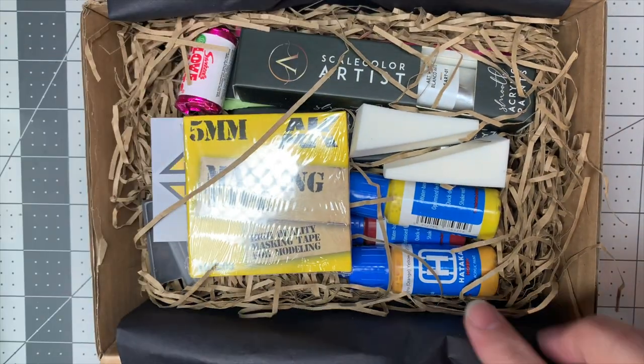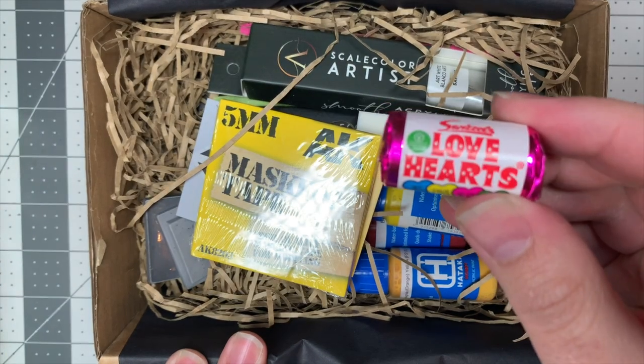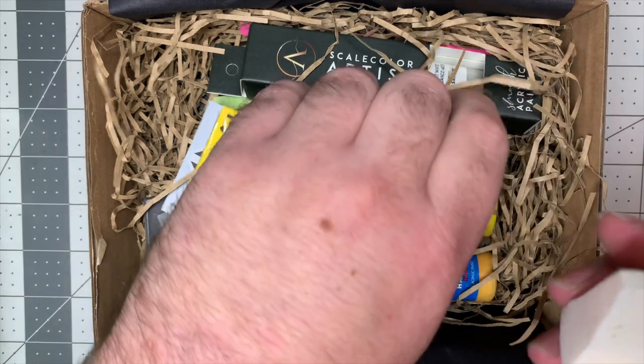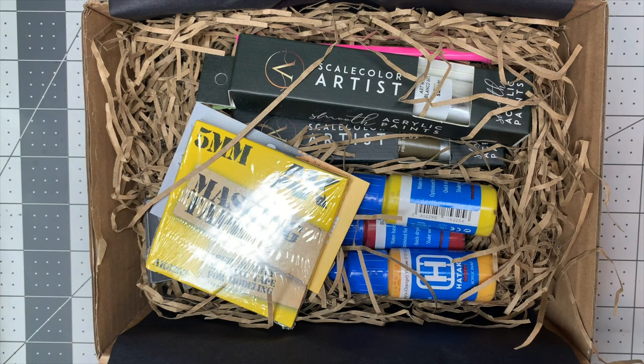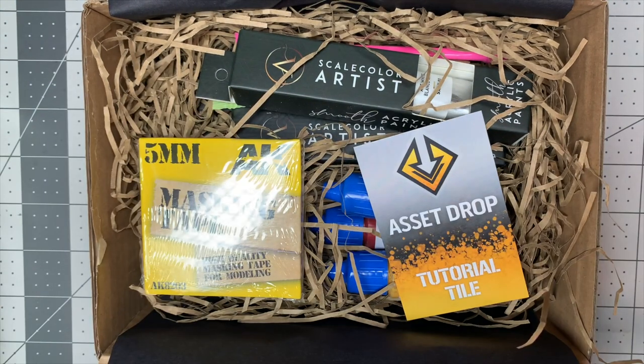Everything comes wrapped in straw, and there's almost always some sort of European candy of varying tastiness. In this package we've got some makeup sponges, which are one of my new favorite tools — I'm super psyched about this. I got turned on to these watching a YouTube video by Meg Jimenez, who mentioned you should use them for weathering. I really like them if you're working with oils and enamels for removing those back off the model.